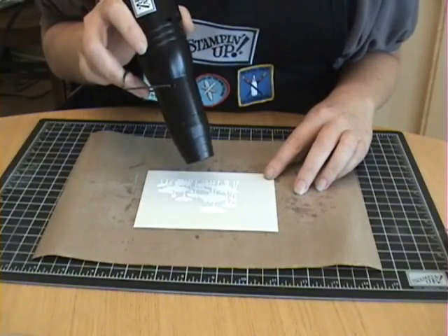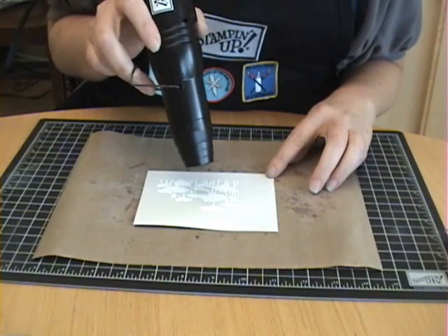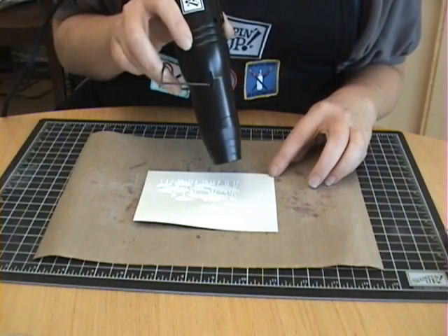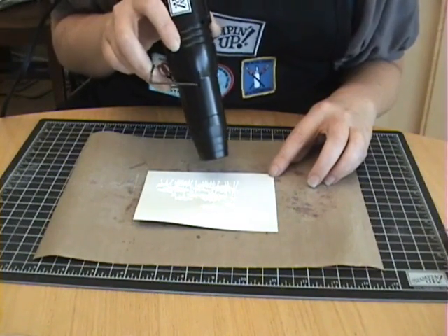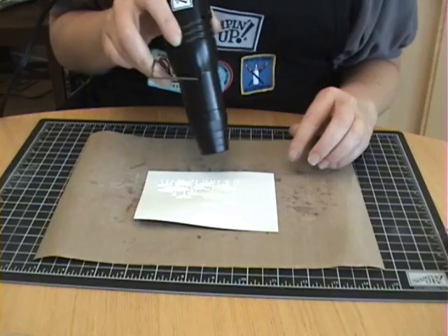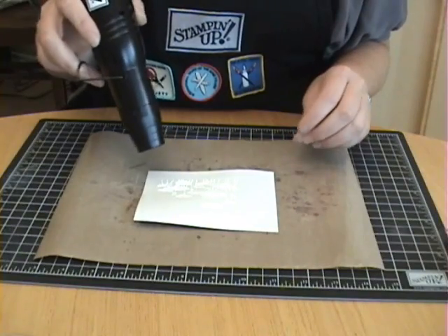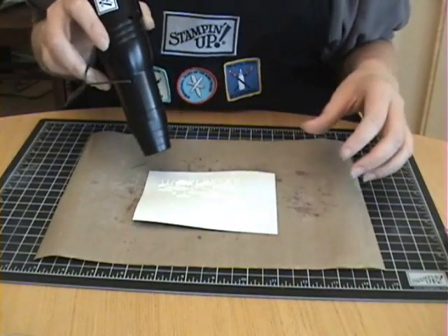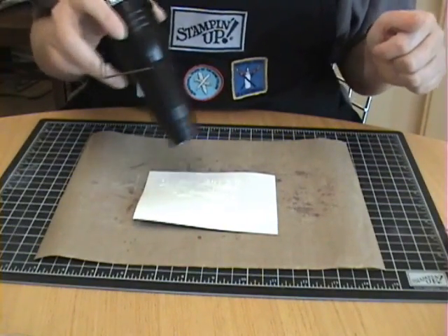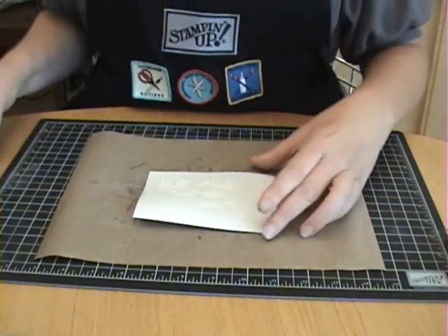I don't know how much of this is going to show up on camera, but you begin to apply the heat. You'll notice when the image turns shiny that your embossing powder has started to melt. You're just going to move it over the image until you get all the embossing powder heated. Notice I'm using glossy cardstock and it does tend to curl a little bit when you apply heat, but that's okay because when we apply adhesive to the back, it will all settle down flat.